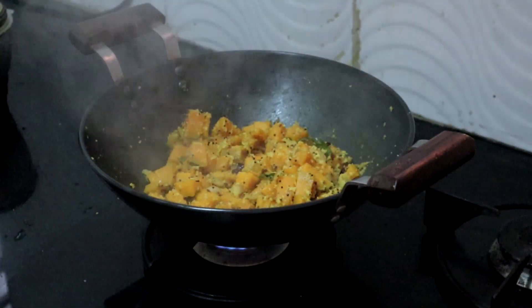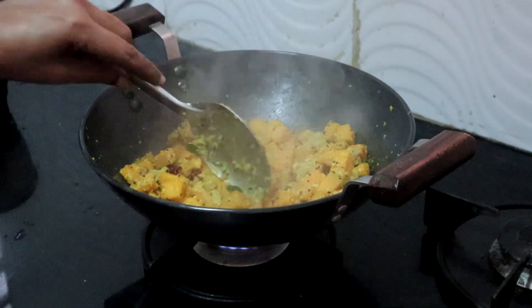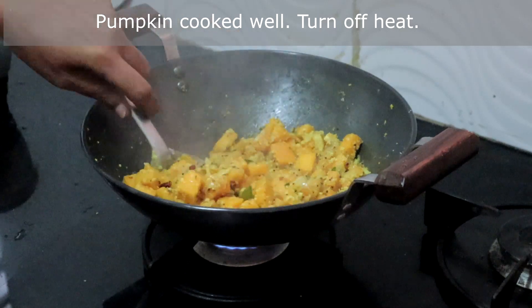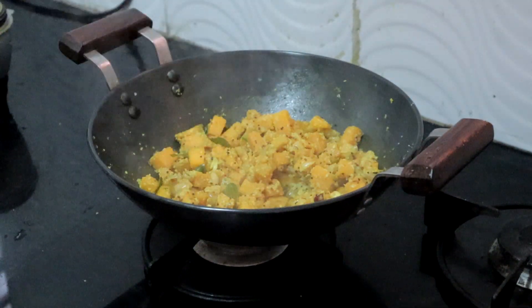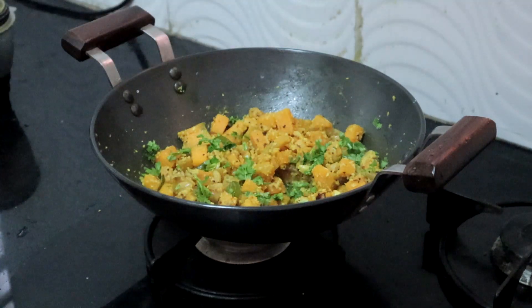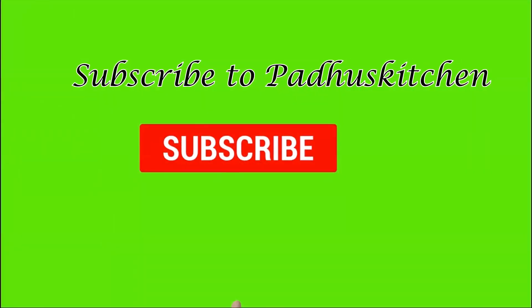The pumpkin is cooked well. Let's check if it is soft — yes, it is soft. I am turning off the heat. Garnish with coriander leaves and enjoy this with rice or chapati. Do not forget to subscribe to Padhu's Kitchen.